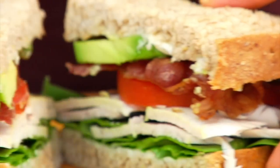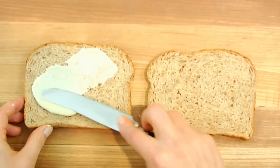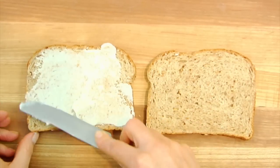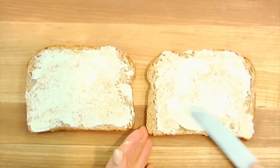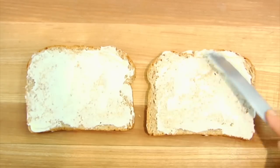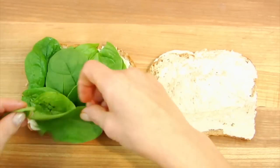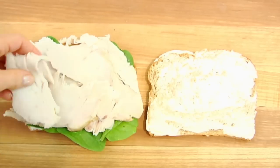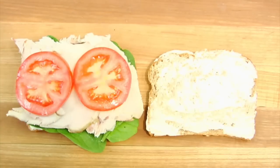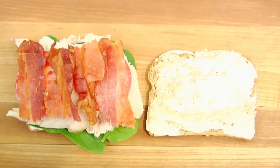Next up we've got Sammy number two, and this one is just a good old classic turkey club. I start by dividing one tablespoon of mayo between the bottom and the top of the bread, just evenly spread it on. Then on the bottom half I pile on a whole bunch of arugula because we got to get our greens in. Then on top of the arugula a couple ounces of that leftover turkey, then some tomatoes, and I have two slices of nitrate-free bacon that I've cut in half so it looks like four pieces.